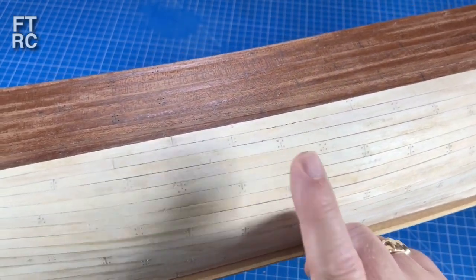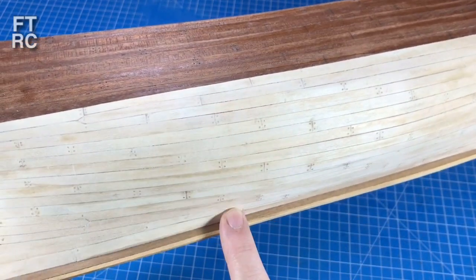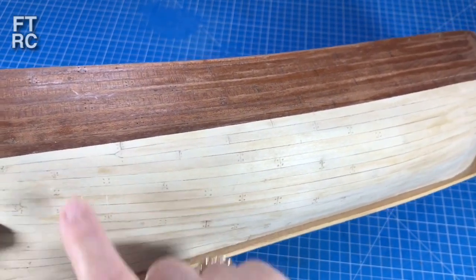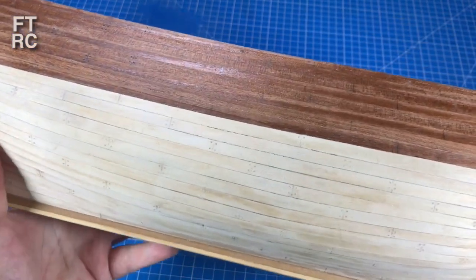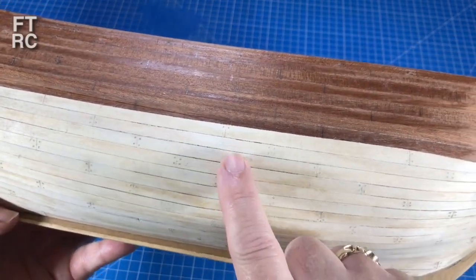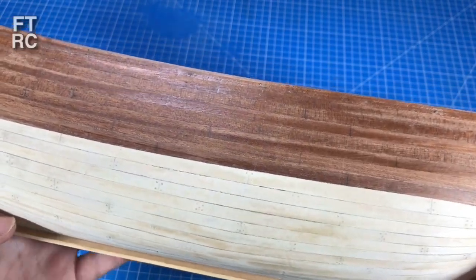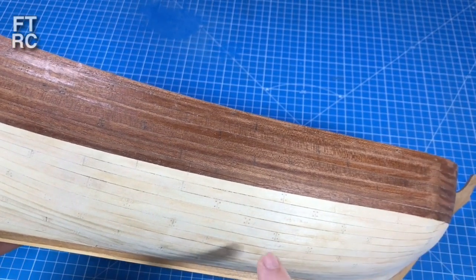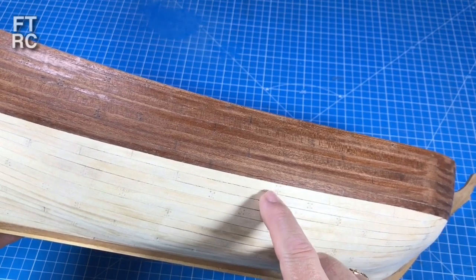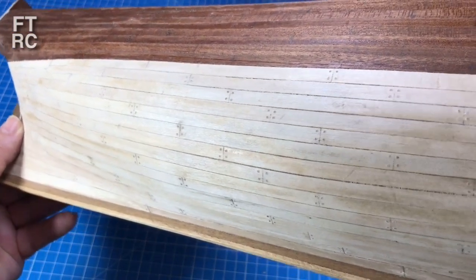Strictly speaking, all my nail plugs should line up vertically because each represents a frame underneath. You try to line them all up because nailing points are on the frames, the bulkheads. I could do that, but that's a huge amount of work all over the place. To get the effect I wanted, I've used a bit of artistic license and simply put the nail plugs on my plank joints. That gives enough of an effect to break up the hull and make it look interesting.